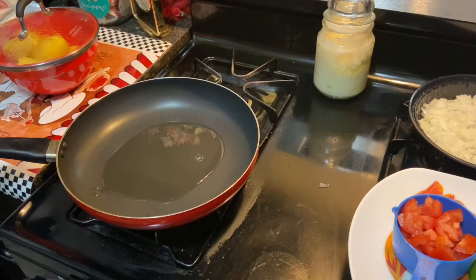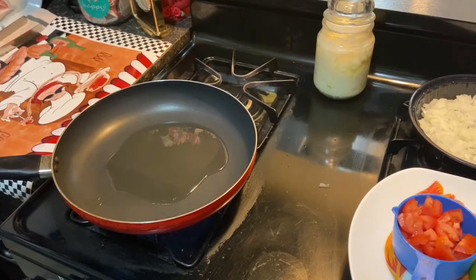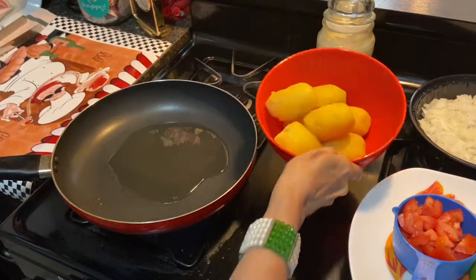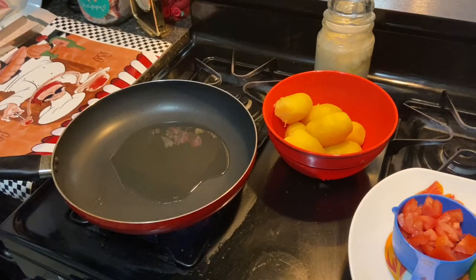We're going to add two tablespoons of oil into our pan — that should be on medium heat. There are our potatoes; they've been done, they're soft.